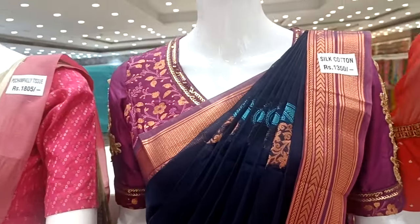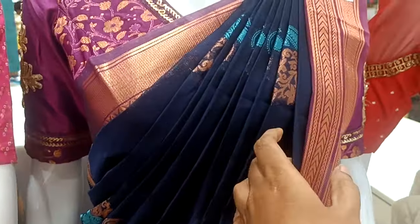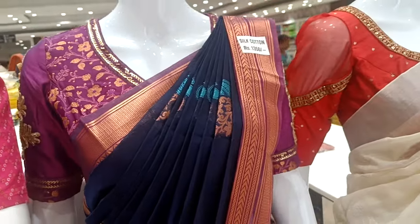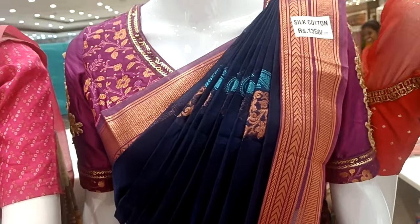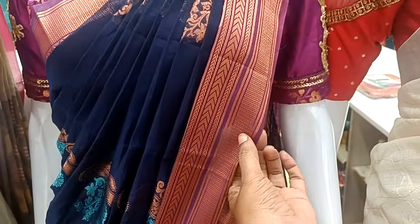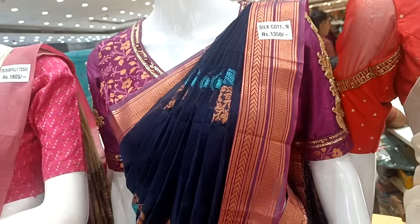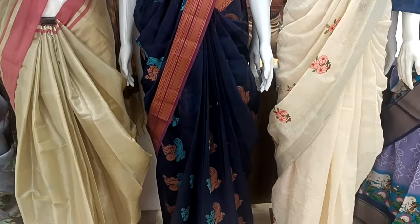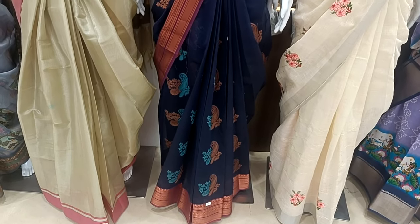This is the silk cotton sari at 550. This is a dark blue sari — this is also a blue copper jari. This is a double-sided copper border. The borderline is also pink, and this is a pink blouse — you can match up with red. This is the silk cotton sari collection. This is the overall view of the sari — it is a very neat look.